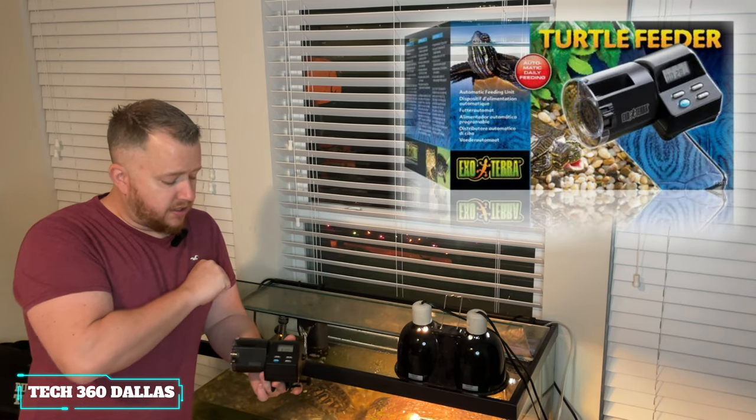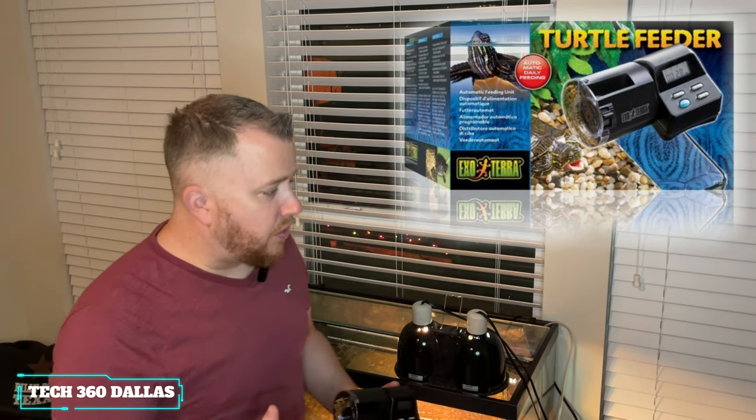So this is the ExoTerra Automatic Turtle Feeder. I bought this for two reasons. One is because when we go out on vacation and we're gone for a couple days or a week or so, we don't have anybody to come over to feed the turtles. I kind of feel bad because they're left for a few days without food. Another reason is because my son doesn't understand portioning — when I tell him to go feed the turtles, he just takes a jug and dumps it upside down, and there's food everywhere, which dirties the cage. So we bought the Automatic Turtle Feeder.